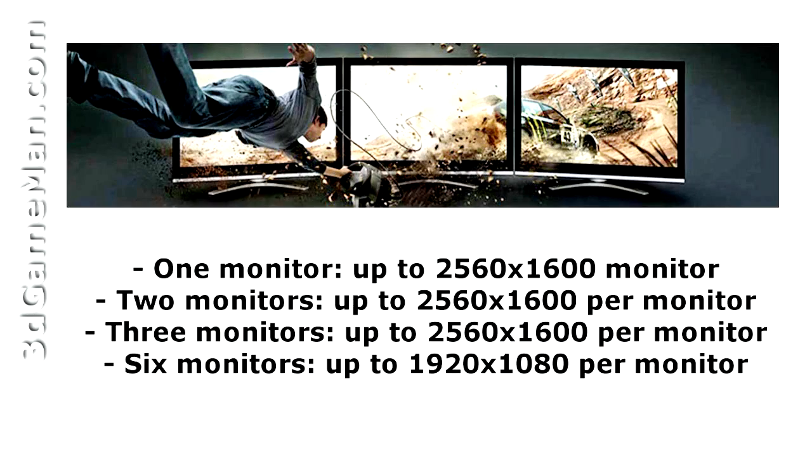It also has Eyefinity technology which enables many displays to be connected at once. For example, three displays can be connected simultaneously, and each display can have a resolution up to 2560 by 1600,